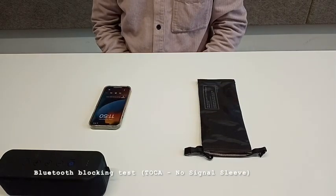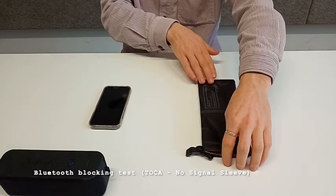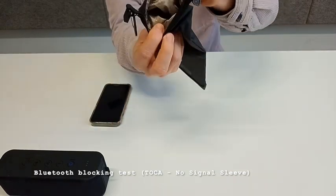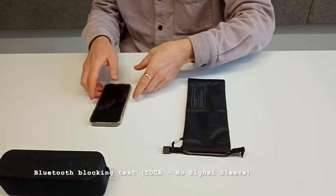We're going to perform a Bluetooth test with the no-signal sleeve. We have the sleeve here, we have the phone here — the Faraday sleeve with the metal mesh inside, capable of blocking signals. The Faraday cage.